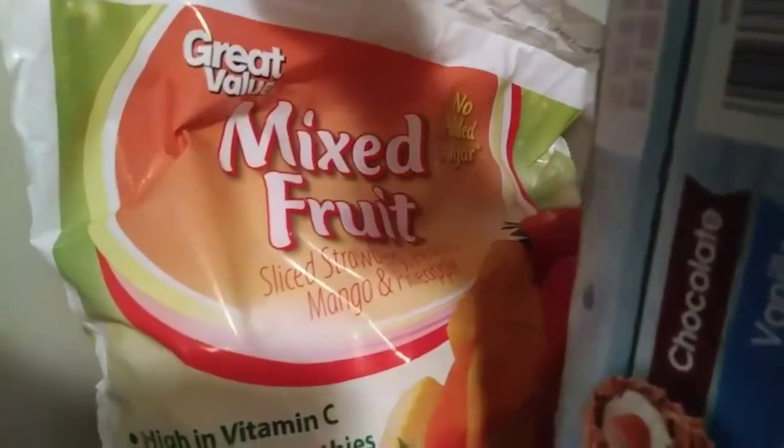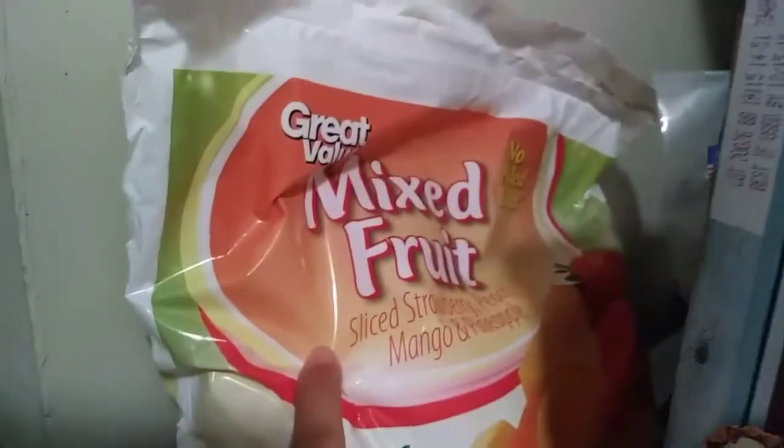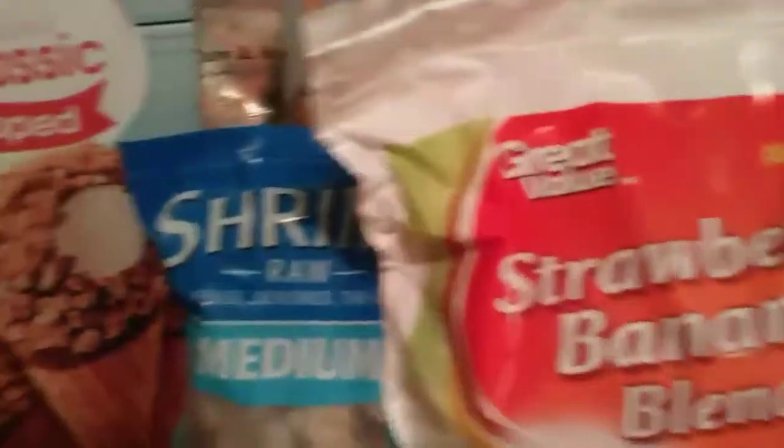So I've got mixed fruit. It's sliced mango, sliced strawberry, mango, peach, and pineapple. And this is what I use for my smoothies. And then I have a bag over here. This is just strawberry and banana blend. I use that for my strawberry banana smoothies.